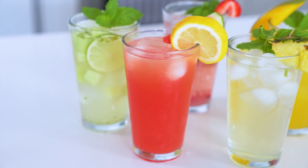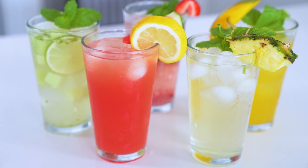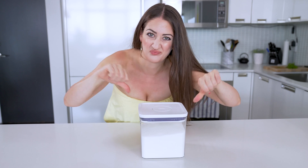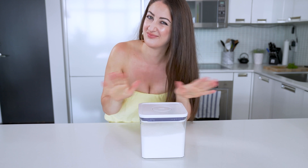We all know how refreshing that first sip of a cold drink can be in the summer, but why settle for plain old water when you don't have to? Today I'm bringing you the absolute best summer drink ideas and none of them have any added sugars, so you can be as hydrated as possible.